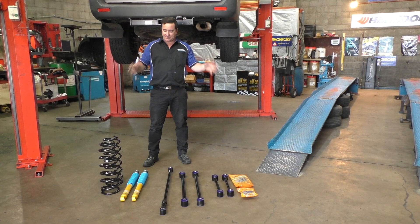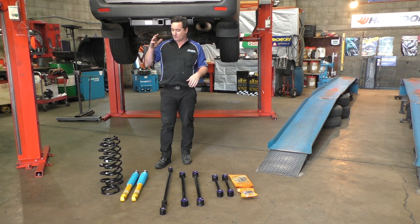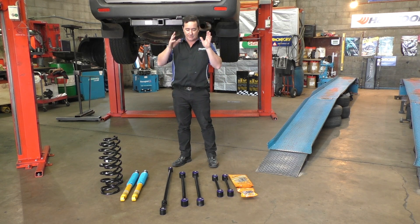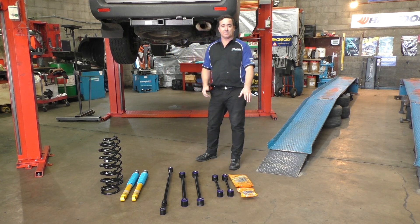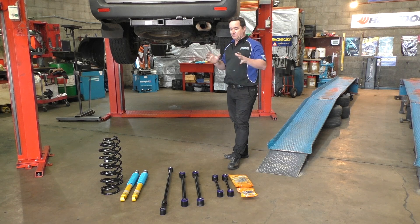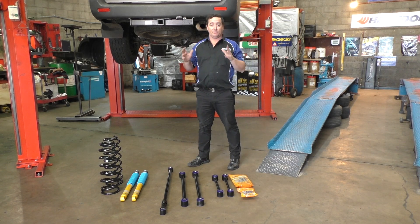This is the package we're putting in the rear of the 100 Series today. We're doing lifted springs, Bilstein shocks, and we've got trailing arms and panhard rods that have already been bushed with Super Pro bushes ready to go straight in. We've also got some extended Super Pro links and de-bushes ready to go in. When this is all installed it should firm up that rear end, get rid of that wallowiness, and improve the drive on the road.